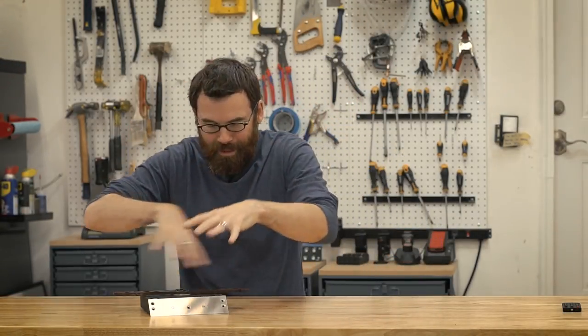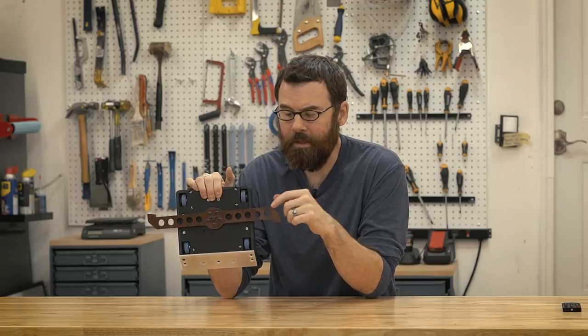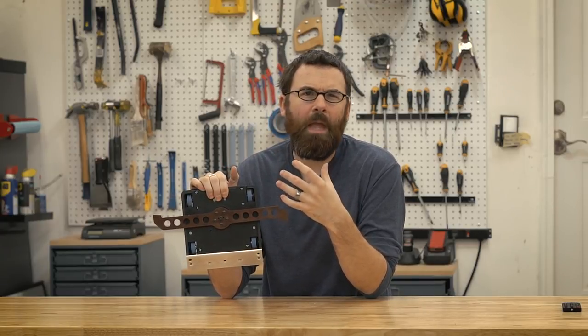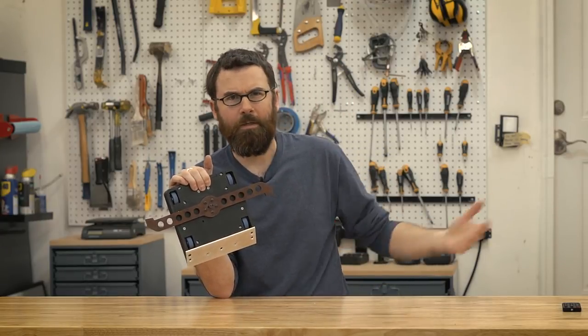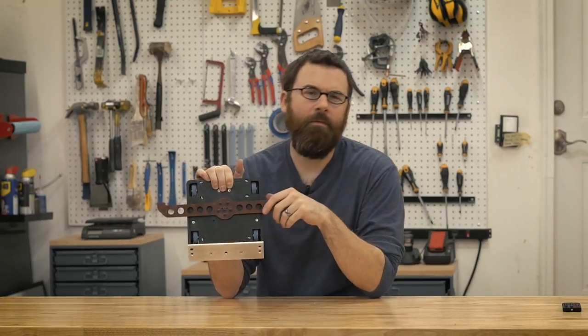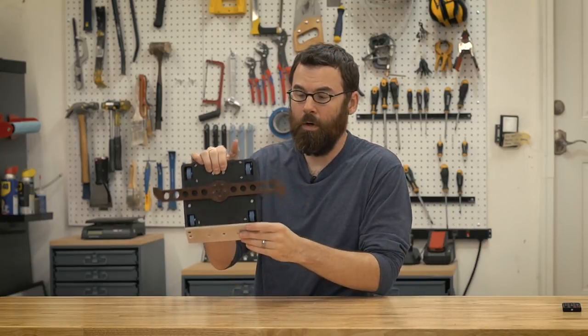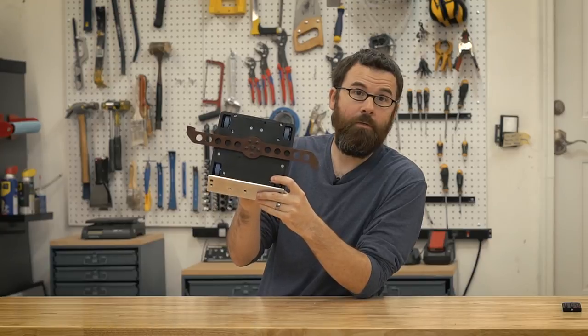Before I do the top-down overhead shot and kind of open this up and show you the guts and everything, I wanted to give a brief overview of what this is all about. This is a three-pound U.S. Beetleweight, and up top we have an overhead spinning bar design. I'm trying to remake Kamikaze — Kamikaze is my other three-pound that was built just to see how crazy I could get with a weapon, and this is kind of a rebuild of that. I wanted to start from scratch and make that design work.